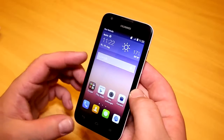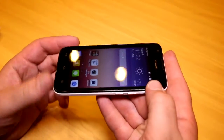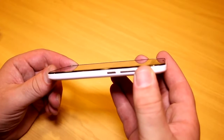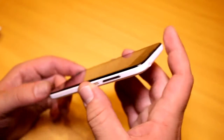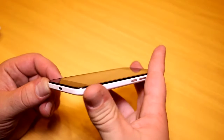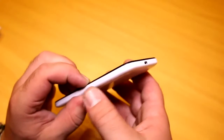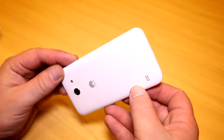Let's take a quick tour around the device. It weighs in at 153 grams, which is quite heavy, but it's an improvement over the last generation of Huawei devices which were kind of flimsy and a bit too light. There's a 2,000 milliamp-hour replaceable battery in here — for a 4.5-inch device that should be totally enough.